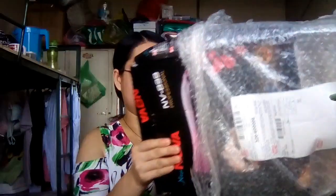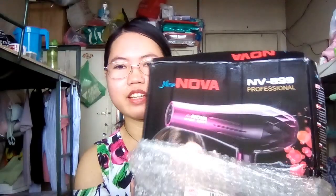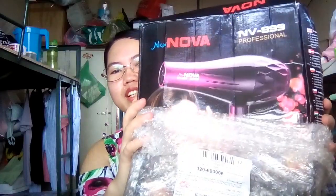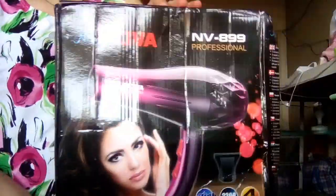Here it is. It is a Nova brand hair dryer — Nova NV899 Professional Hair Dryer. Look at this, look at that.